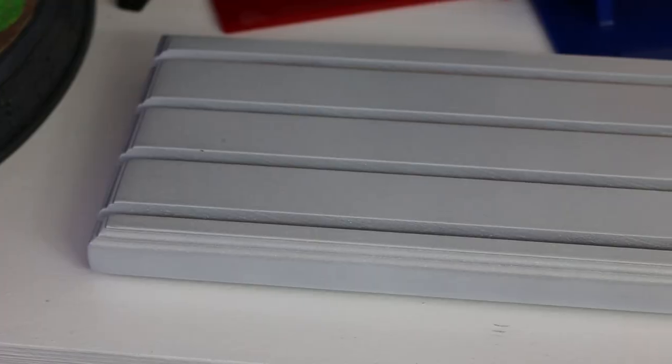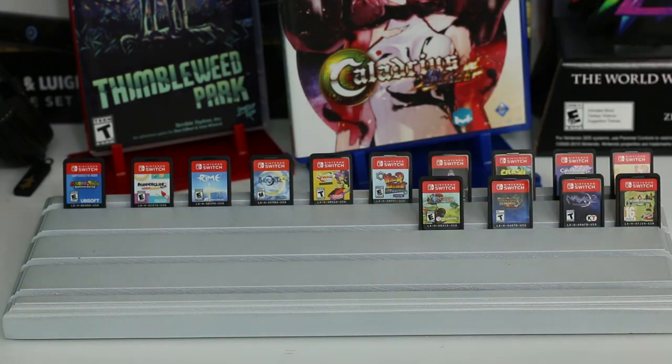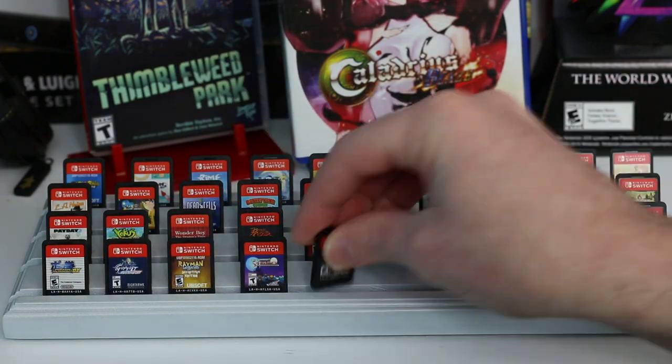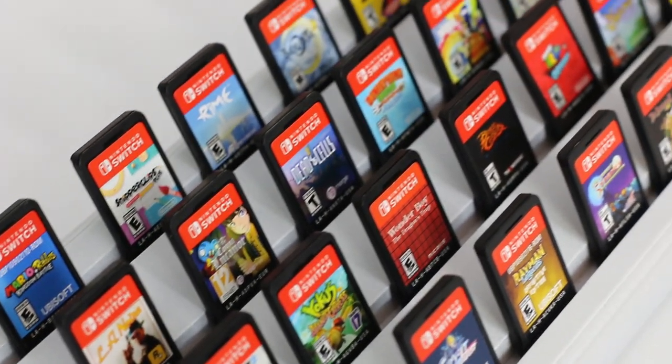The next idea is actually for military coins — these big thick coins usually handed out to military members for doing something good — and in this case it works great for Nintendo Switch cartridges. I originally got this display to show off coins, keychains, and other items from special editions, but after trying it with Nintendo Switch cartridges it turns out it works great. Altogether this stand will hold 56 different cartridges if you put them exactly side to side.